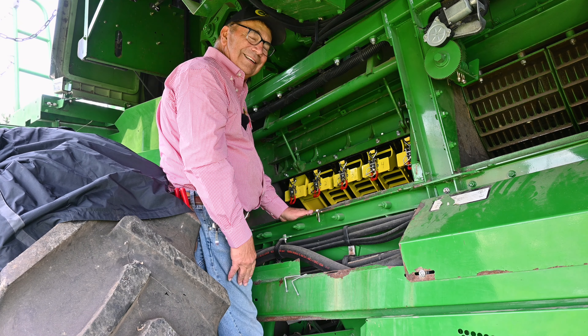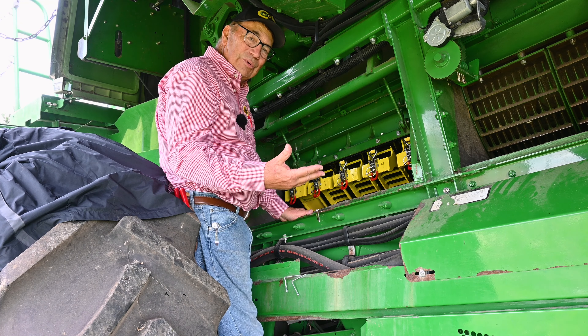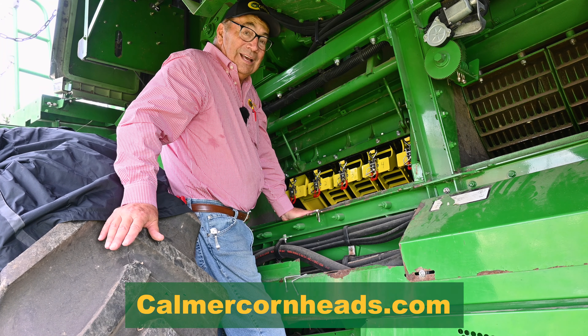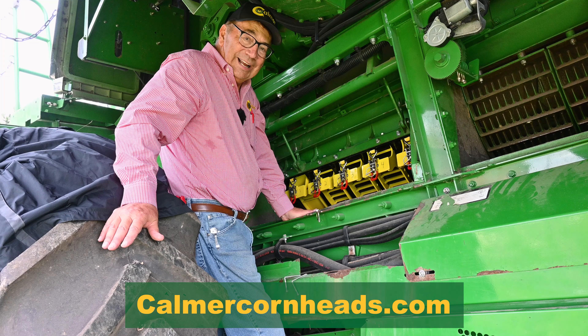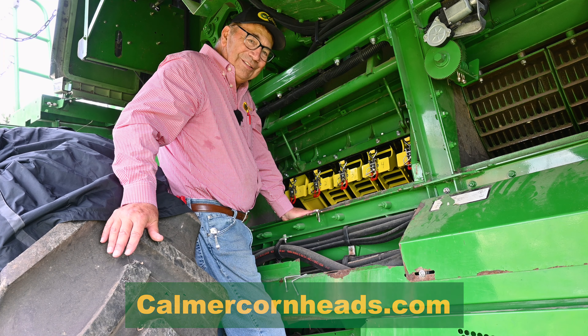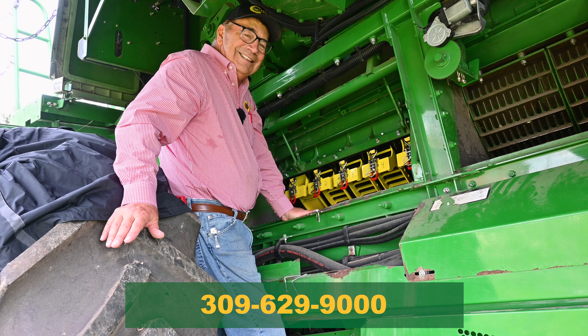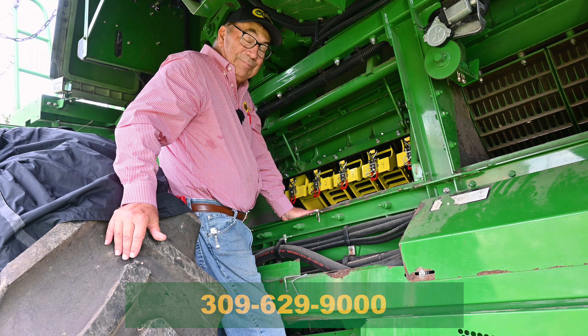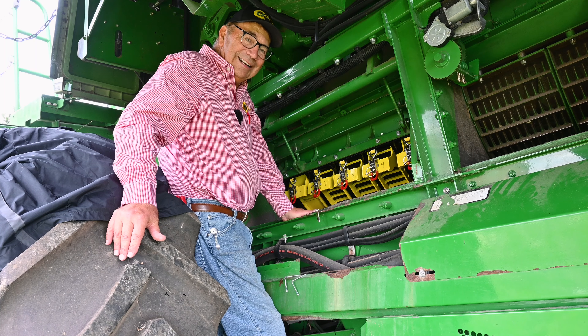So, with that, if you have any questions, go to our website, kalmercornheads.com. If you're interested in getting a free estimate, you can call our front office at 309-629-9000. If you happen to be out this fall and you make any one of the farm shows that we're exhibiting at,